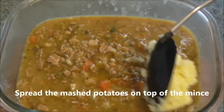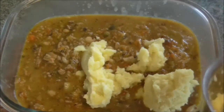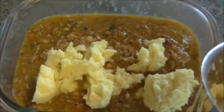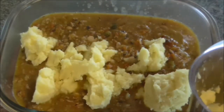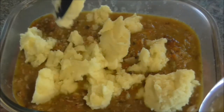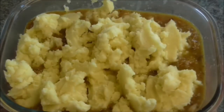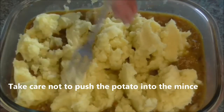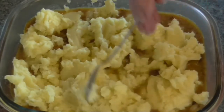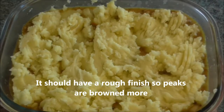Spread the mashed potatoes on top of the mince. Take care not to push the potato into the mince. It should have a rough finish so the peaks are browned more.